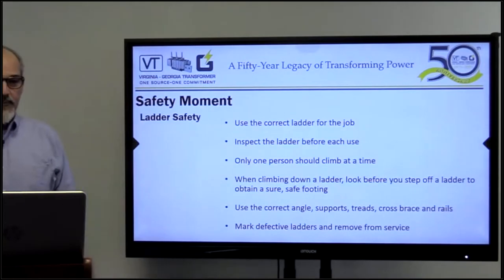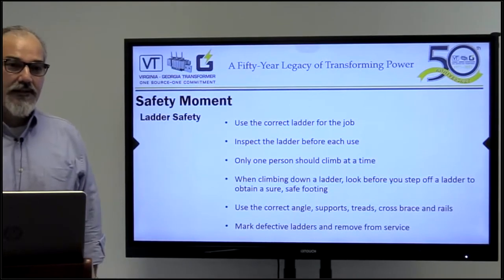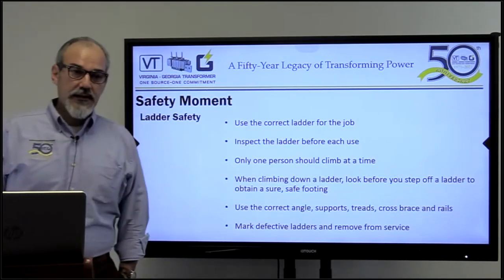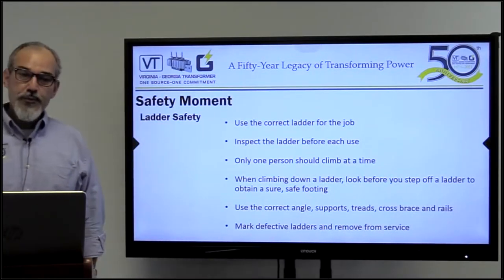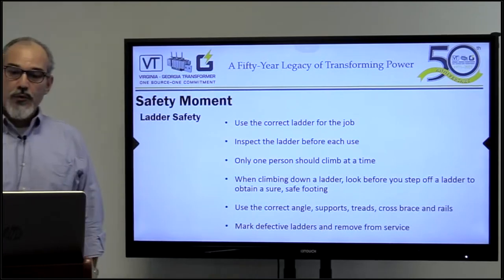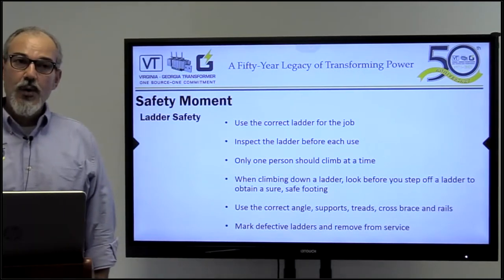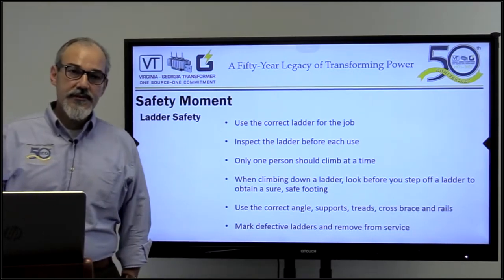As we always do, I want to start with our safety moment. I chose the topic of ladder safety because I changed a light bulb this weekend. We need to use the correct ladder for the job, inspect the ladder before each use, and only one person should climb it at a time. When climbing down a ladder, please look before stepping down. Use the correct angle and mark defective ladders. This applies not just to our businesses but even at our homes. Safety is everywhere with us. If any ladder doesn't look safe, just get rid of it and buy a new one.